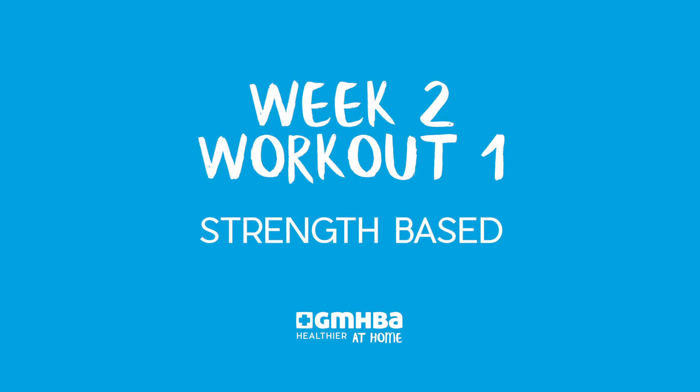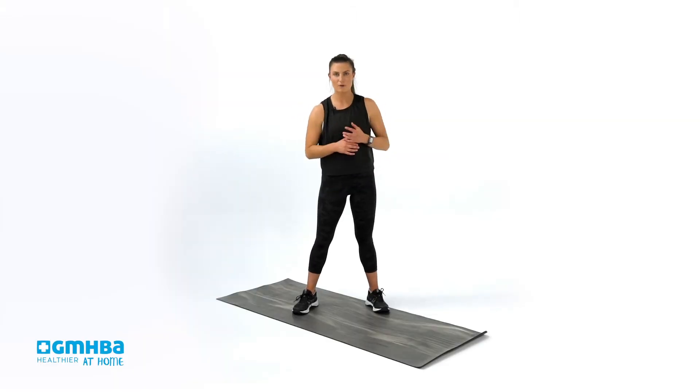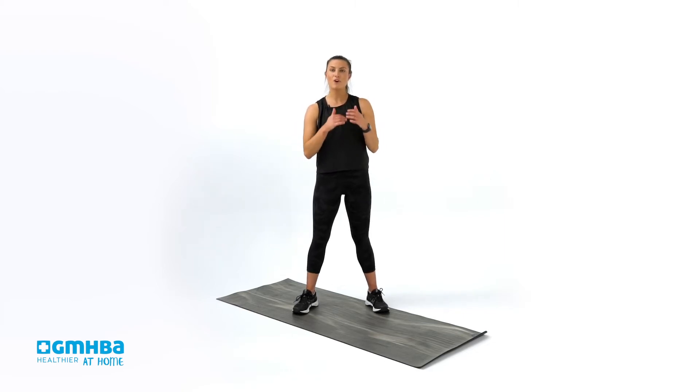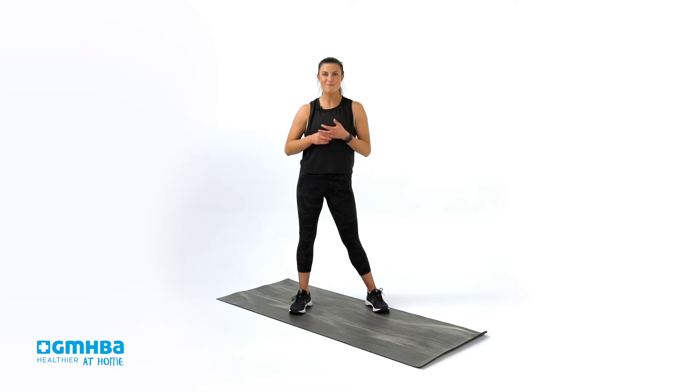Welcome to week two. Our first workout for the week — we are going into a strength-based session. It is full body weight. If you do want to elevate your workout, you can find some equipment around the house. All you need is a chair, a step, or a bench to facilitate some of the movements. But before we get started, we're going to go into a warm-up.